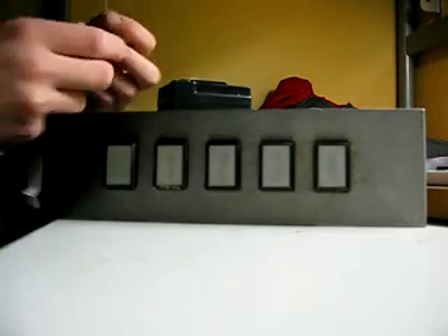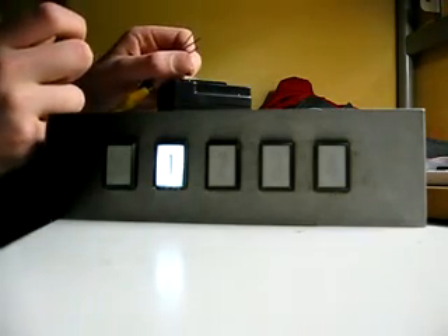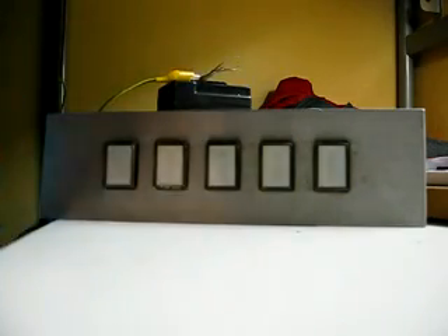Two. One. And finally, B. Okay, that's pretty much for the floor indicator.